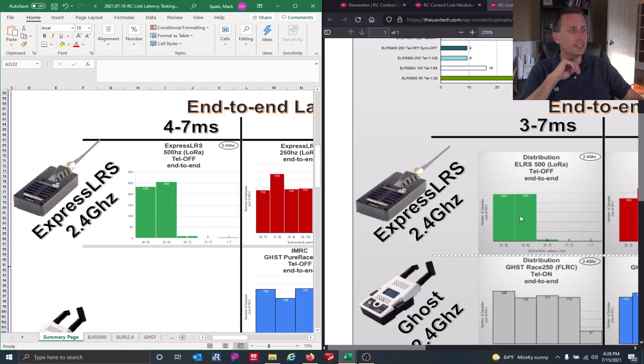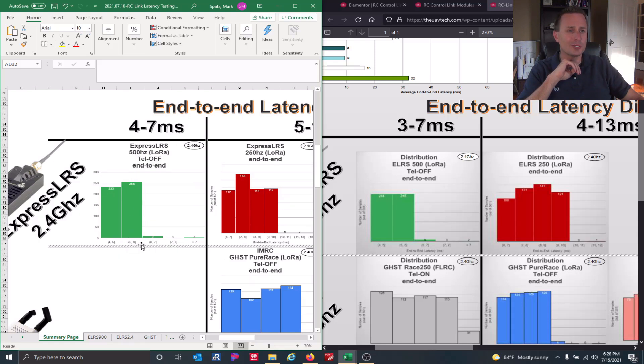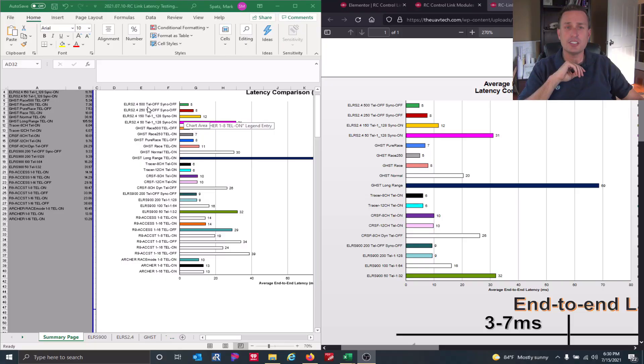What about the end-to-end latency? How does that compare? On the left we have the Happy Model module and the DIY on the right from the old test. You can see it's basically the same — I didn't see any difference in end-to-end packet lengths. For 500 Hz, we're running 4 to around 6 milliseconds end-to-end. Same thing for 250 Hz, running 6 to 10 milliseconds, and the same going up through the other two rates, which is expected. Here's our average end-to-end: the new data on the left and the old data on the right — it's exactly the same, since the histograms were about the same.